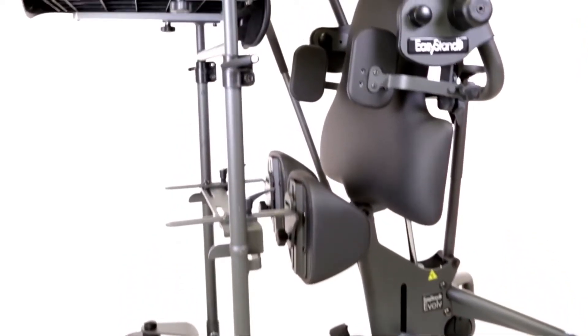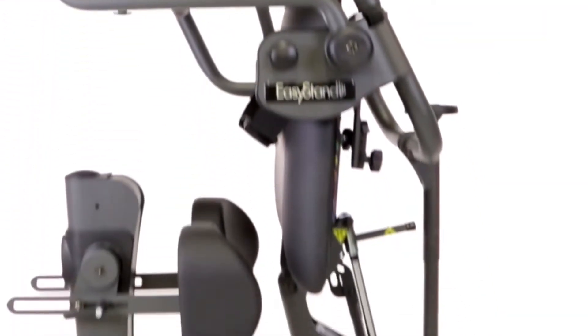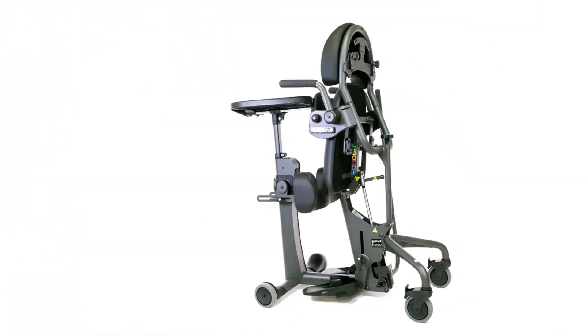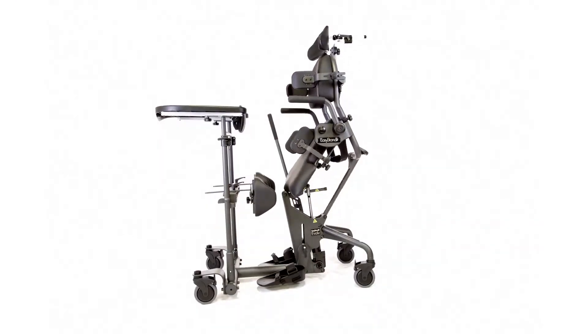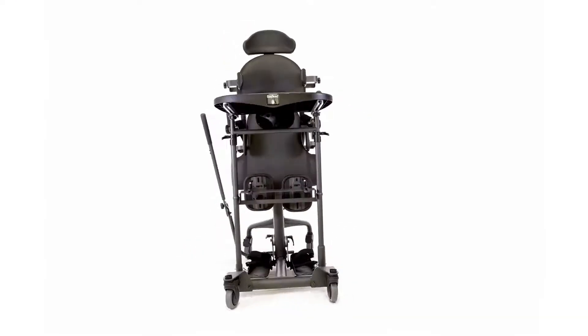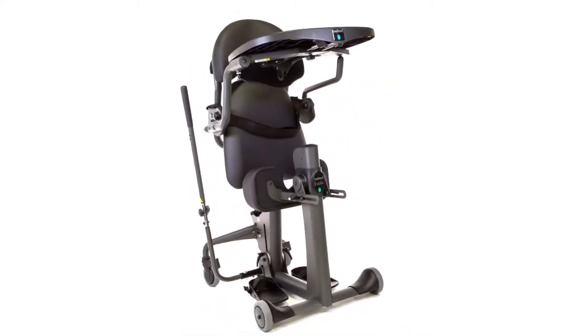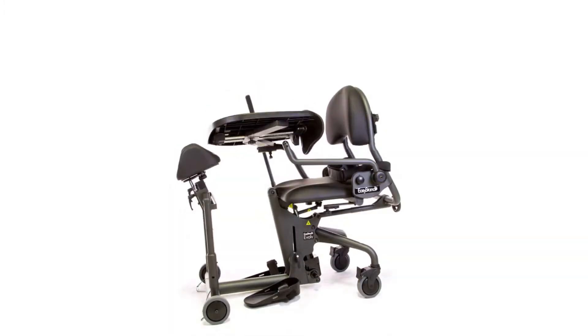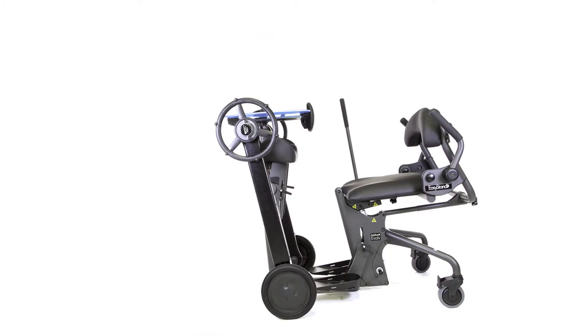Presenting the Easy Stand Evolve, the most innovative stander available. It's available in medium, large, and XT, and can be configured with a standard front, a swing-away front, a shadow tray, a shadow tray with swing-away front, or as a mobile.